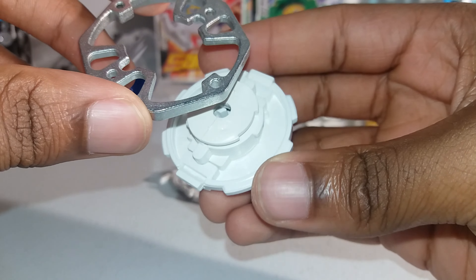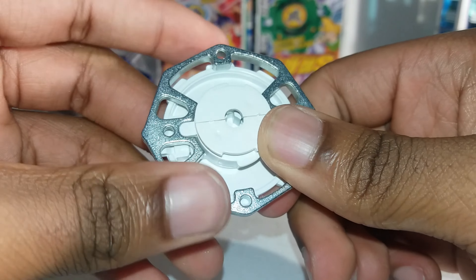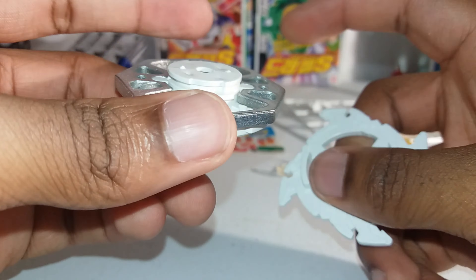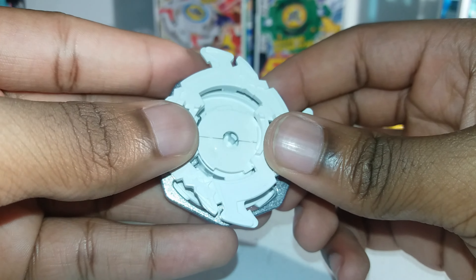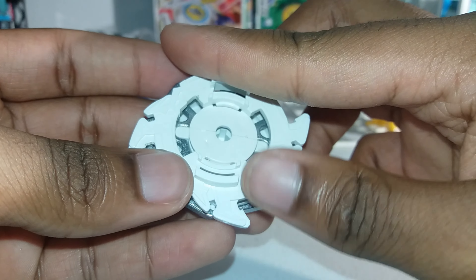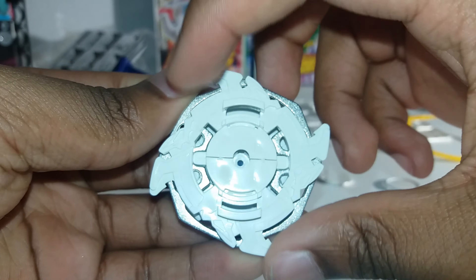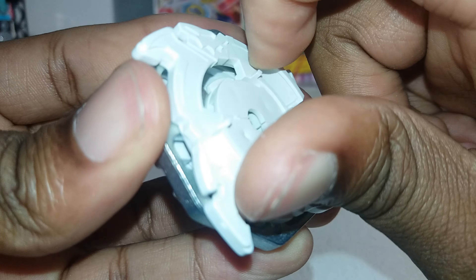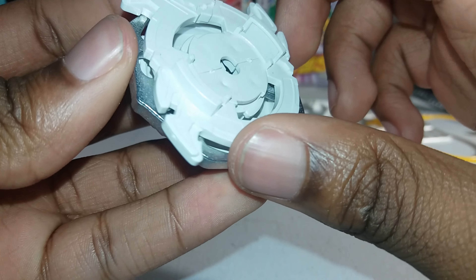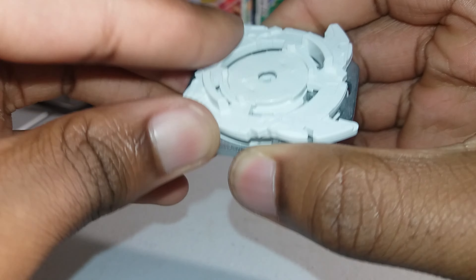They're both in, so that way your spin gear just doesn't come out. Now you take your weight disc and put it on the spin gear — fits perfectly. Then you take your attack ring, and it should match up with the spin gear. Then you turn it the way that the dragons are facing until it won't turn anymore, or really until they line up.